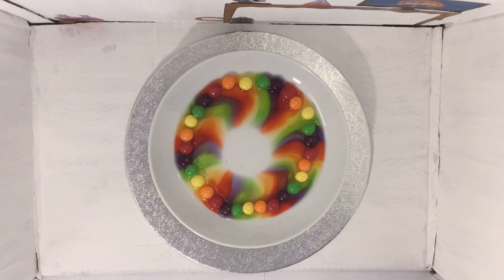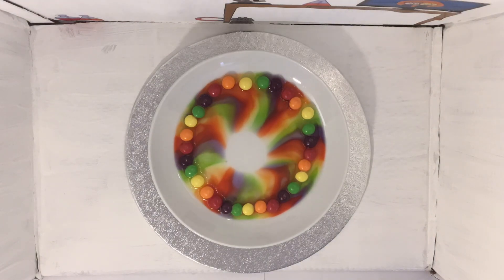The coloured water does not mix because each colour is a different density. And that's science in 60 seconds.